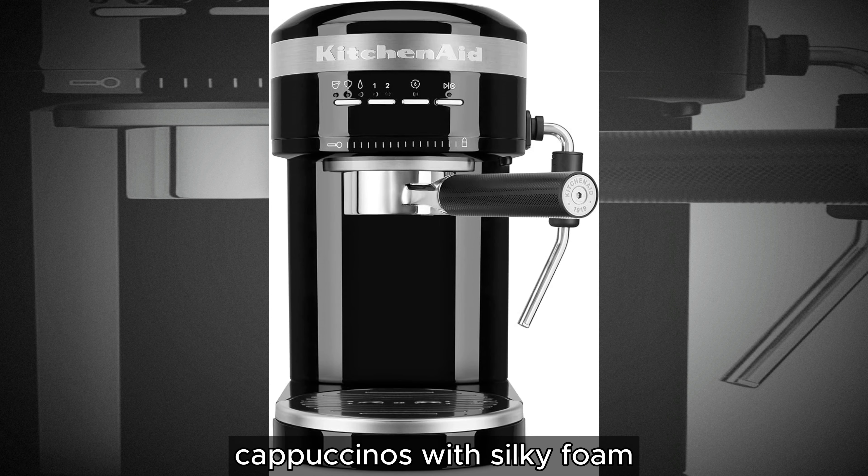Elevate your coffee creations with a steam wand, effortlessly crafting delicious lattes and cappuccinos with silky foam at the touch of a button. Experience the art of milk frothing, bringing cafe-quality beverages to your kitchen counter.